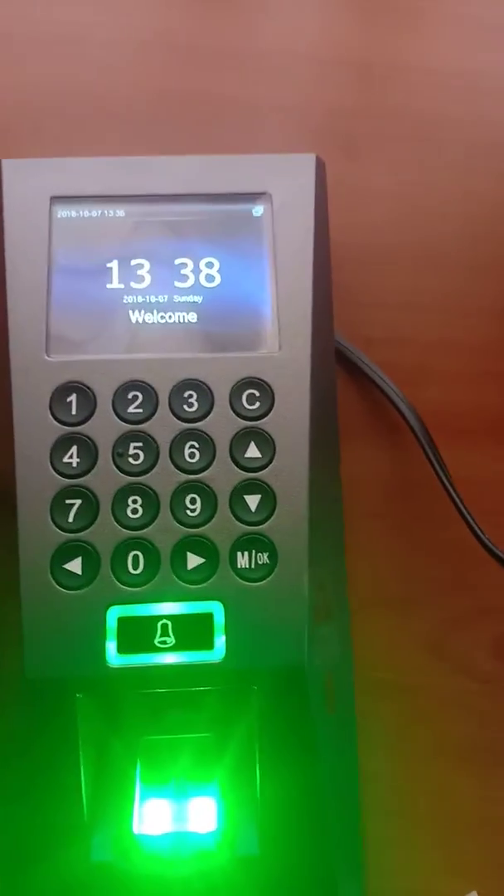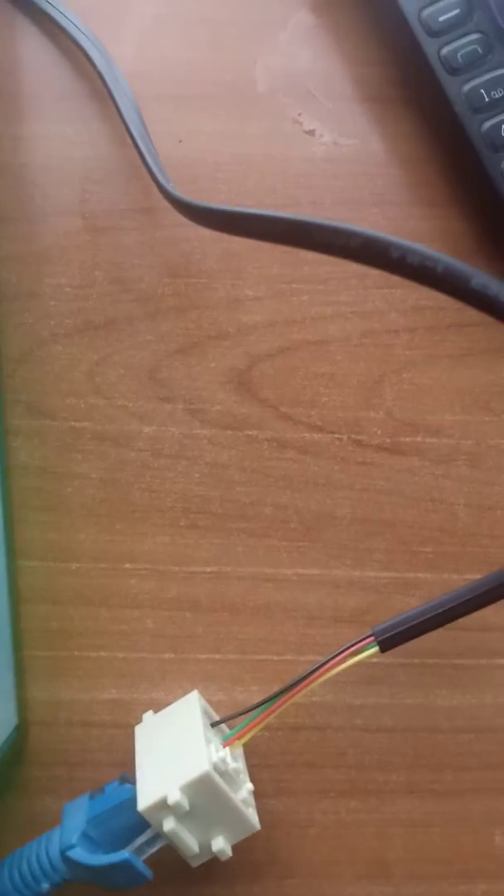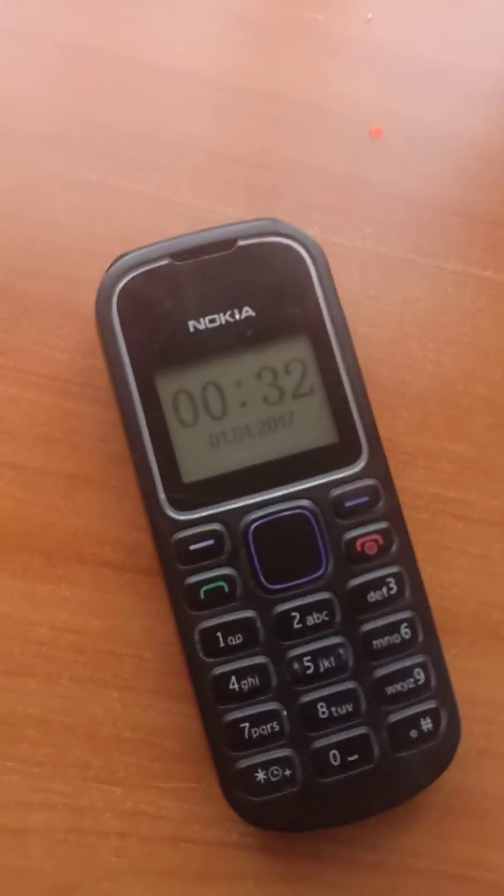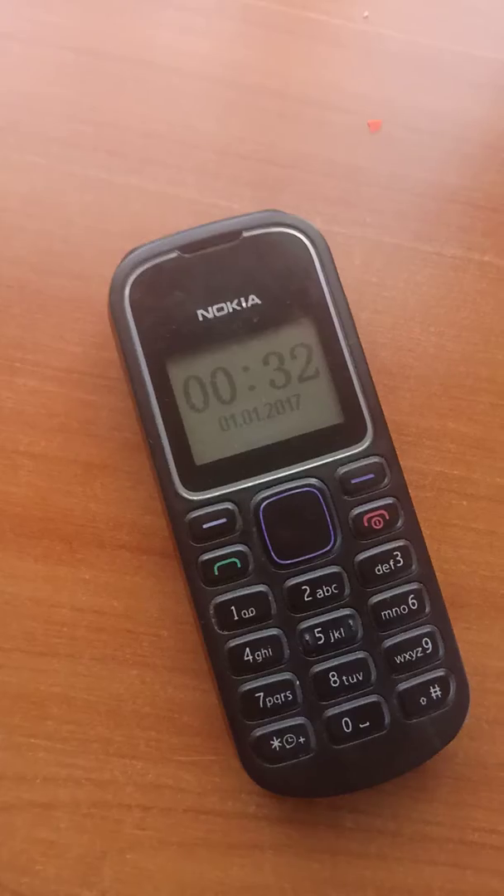This is my setup — a fingerprint device connected to the computer via a LAN cable, Cat 6. This is the phone we are using to receive the SMS messages of our clocking in and clocking out.